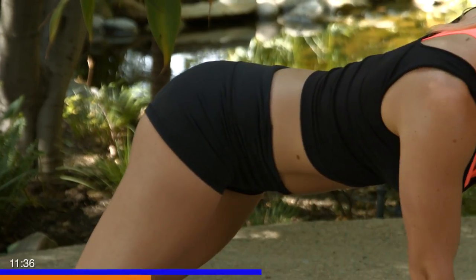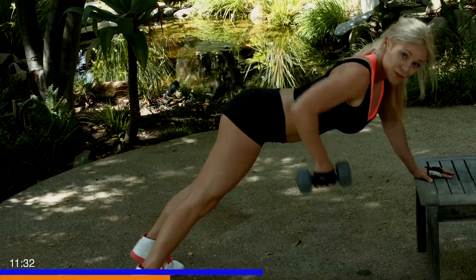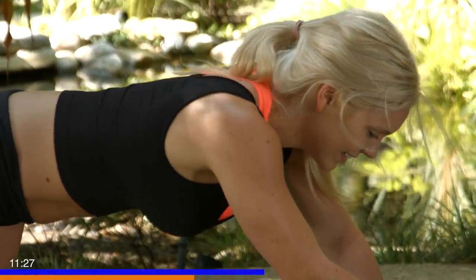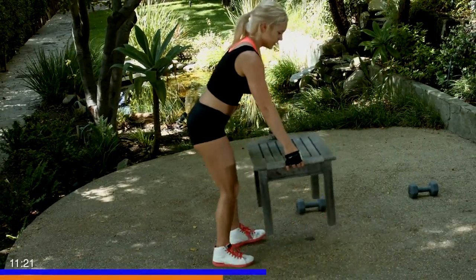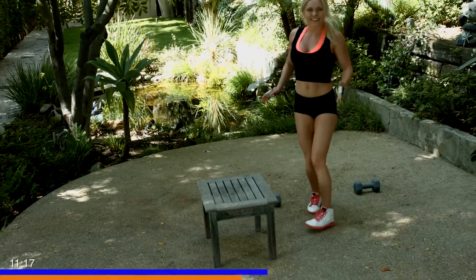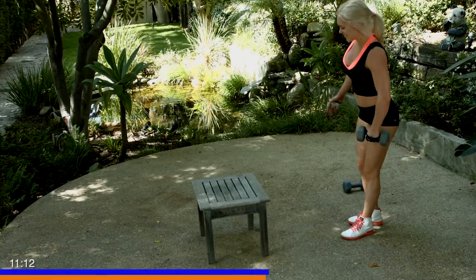Drive that dumbbell towards your hip. Five more, and one more — three, two, last one, and one. Good job. Going on to our left side. Take a little break, grab some water. The plank makes these so hard, but we love it. It's what it takes to build muscle and be strong.